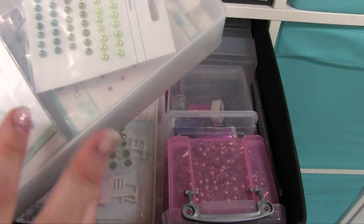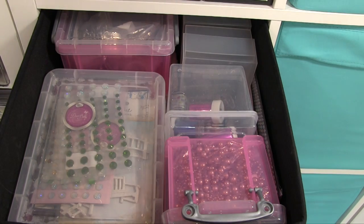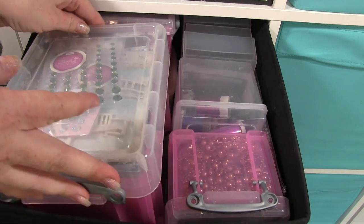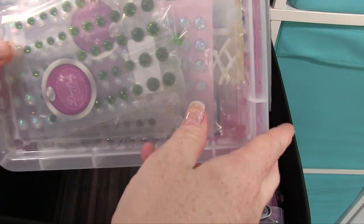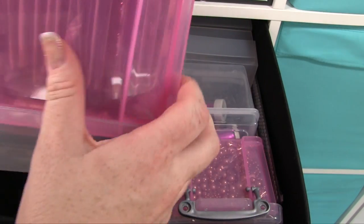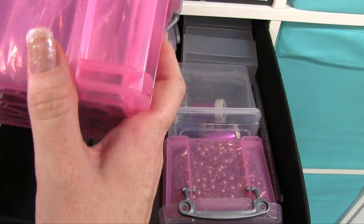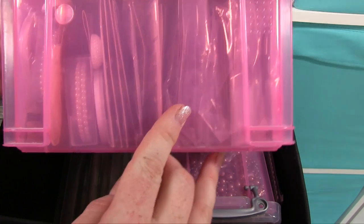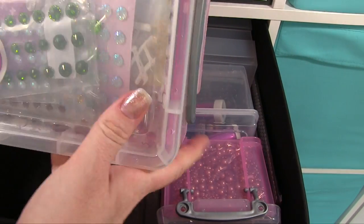So that's a box with pearls, and then I'm not even going to attempt to open this one because there's so much in there. In this box we've got all sorts — all along here, all packets of pearls and my dazzlers, which you've seen me use a lot. This is just jam packed.